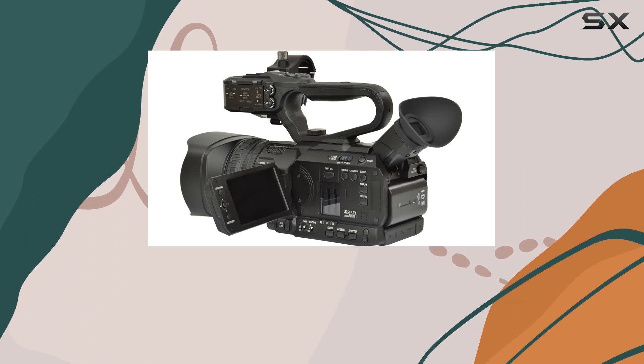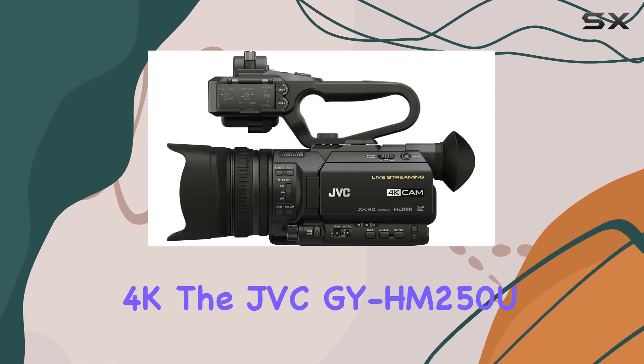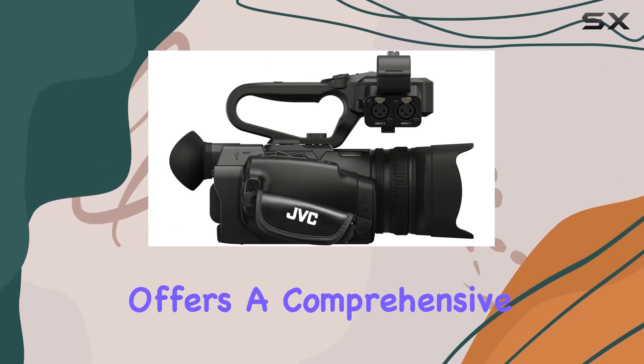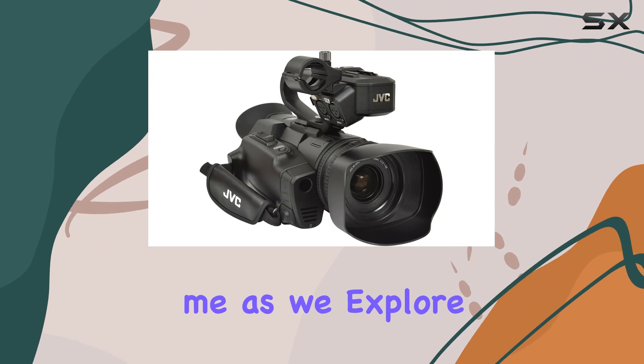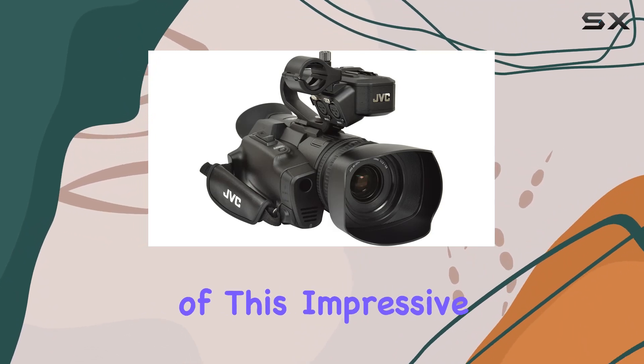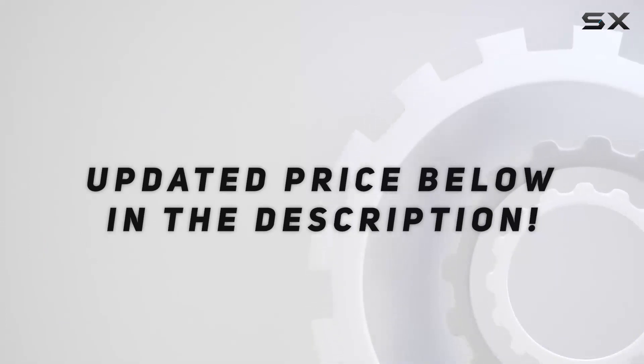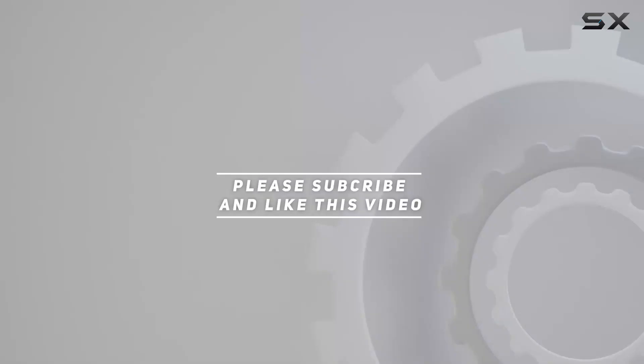Whether you're a seasoned videographer or a content creator exploring the world of 4G, the JVC GY-HM250U offers a comprehensive solution for your needs. Join me as we explore the capabilities and performance of this impressive camcorder. Check out the video description for an updated price, and thank you for watching.